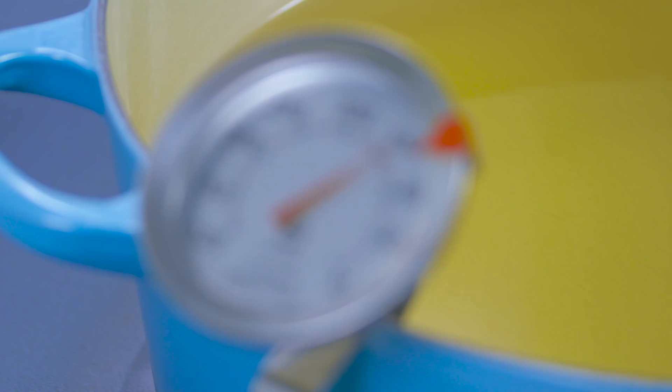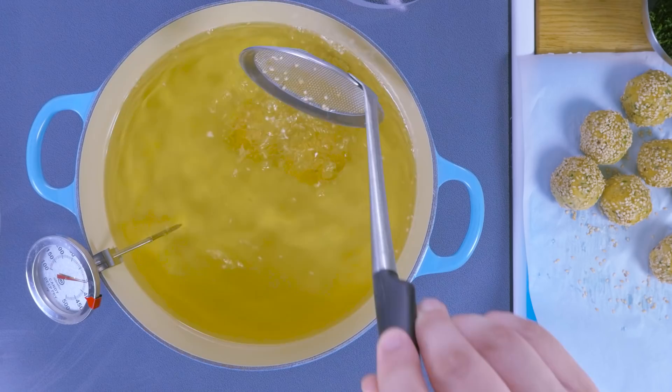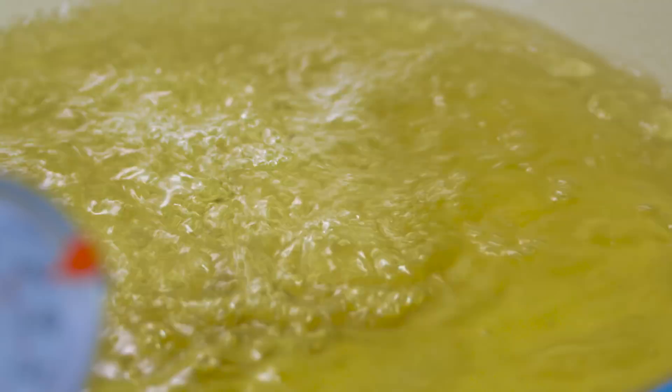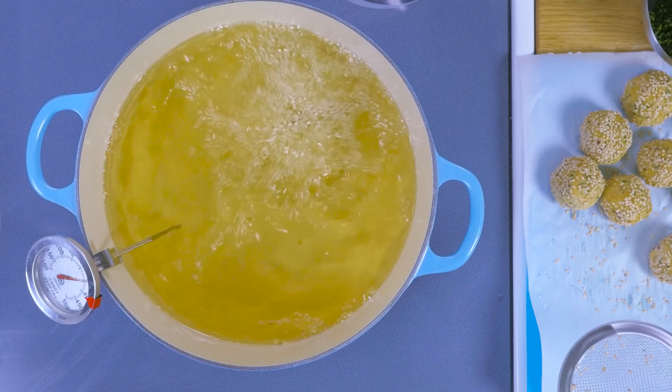And now we're just going to fry the falafels. You want to gently lower them into the hot oil. It's important to not overcrowd your hot oil. The bubbling you see happening is the water in the falafel being cooked and then pushing out any oil that's trying to come in — that's that water steaming. That's what's actually important during frying; you want that bubbling to happen. And that's what prevents them from getting soggy and overly saturated with oil.